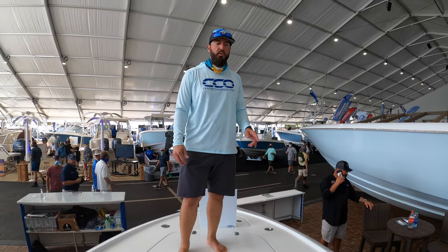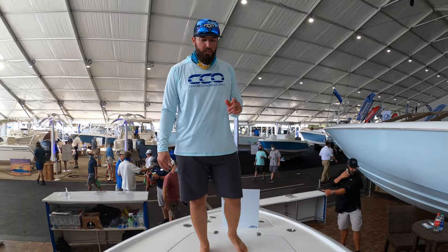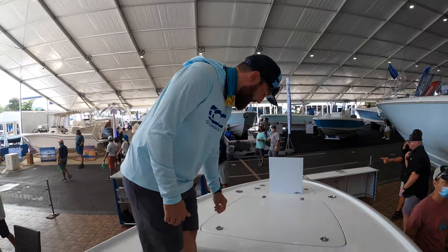Hey guys, it's Brian with Center Consoles Only and we're here at the Contender Booth at the Fort Lauderdale International Boat Show. We're on their 25 bay boat. Now when they say 25, they mean 25 at the waterline — so it's a true 25.